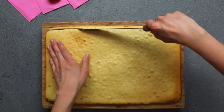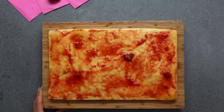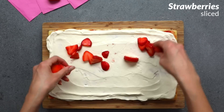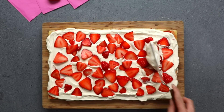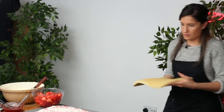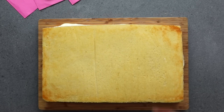Now for my favorite part, decorating the cake. I like to cut off all the edges of the cake so that I have an even layer for each one. And then I'm layering them with strawberry jam, fresh strawberries, and our delicious creamy whip. Because the strawberries are wet I'm adding a bit more icing on top which will help the next layer stick on properly.